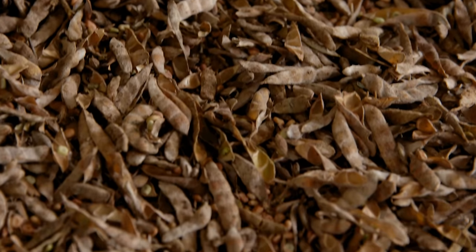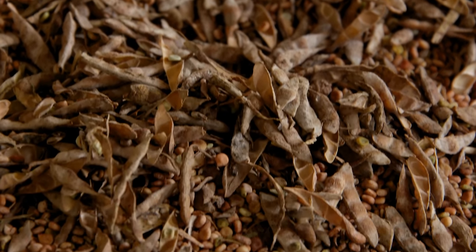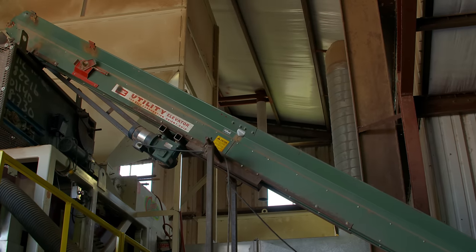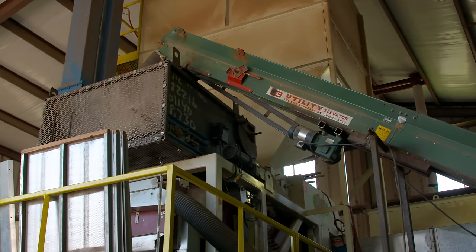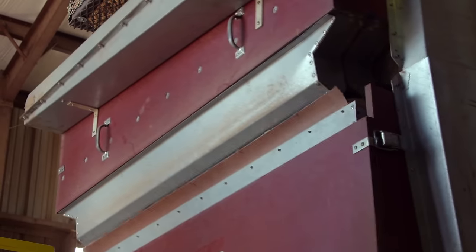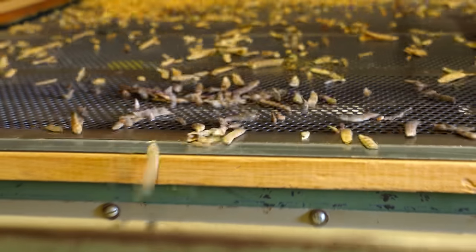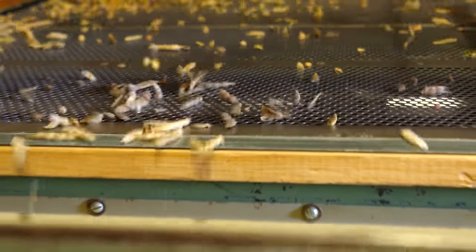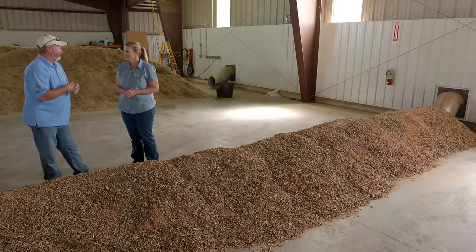Once it's dried, the next step is to get the pods out of it. We'll take the skid loader, pick it up, put it in a truck or a grain cart, haul it over, and put it into the cleaning facility. We'll process it through a series of screens, which will remove those empty pods — most likely the empty ones — through the air. The full pods will scalp over the top, and we'll reprocess those. Eventually everything goes into just a small loose seed with air and a set of screens. We'll clean it to probably 99% plus purity.